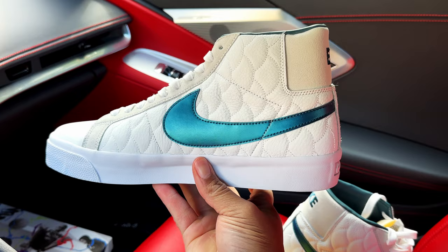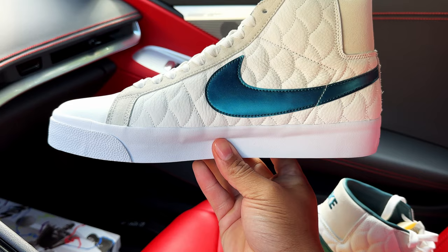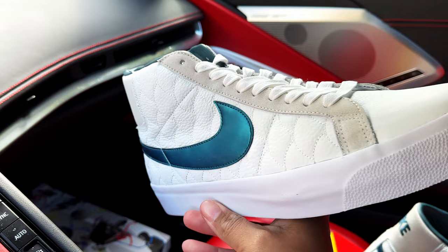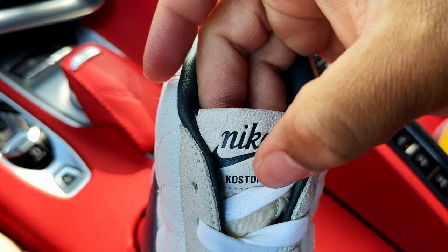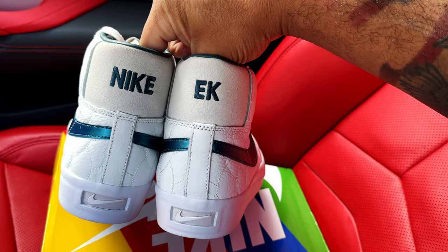Taking a look at the medial side — same as the other, love this quilt design and this oversized Nike Swoosh. Just a nice clean shoe. As you can see on the back tab on this one, it has 'EK Eric Costan.' Let's take a look at the tongue to see what's on it. So this one also has 'Costan' — I was thinking one might have 'Eric' and the other 'Costan,' but both have Costan. Nice touch either way.